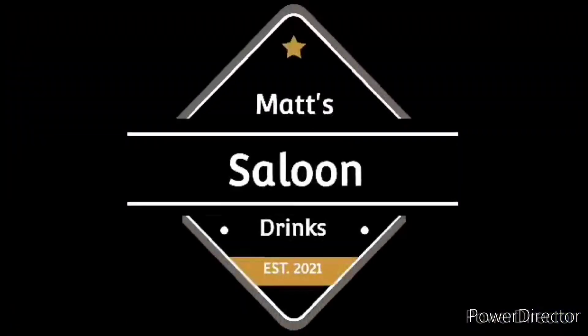What's going on everybody, welcome to Mass Saloon Drinks. I'm your host Matt, where we sit down behind the bar, talk about spirits, talk about history, talk about cocktails, and then we have a little fun. Let's go!